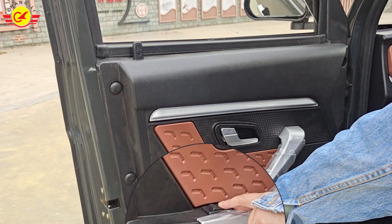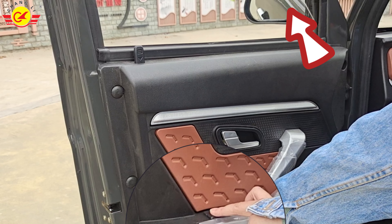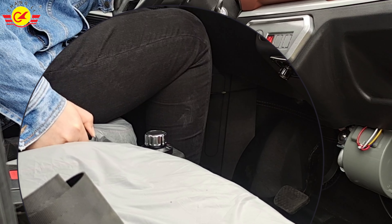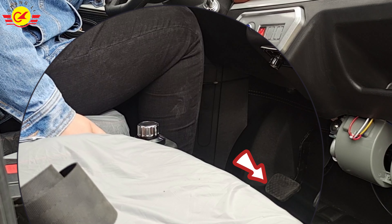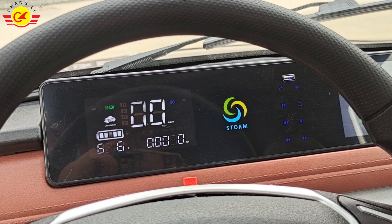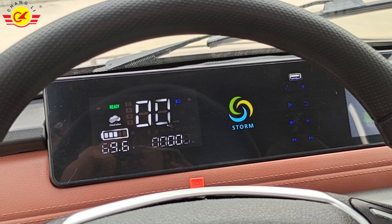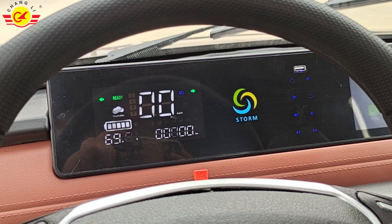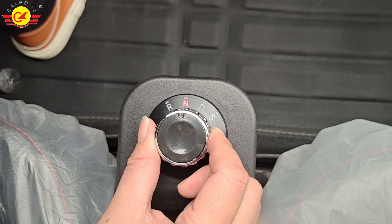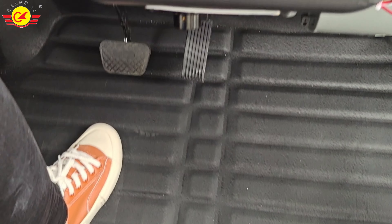The windows of this car are electric. Just press this button and it will automatically lift. This is our parking handbrake. When you press down, the foot brake will also move together. This car is equipped with a high-definition instrument panel and monitor. It has a backup camera, so no longer need to worry about reversing and not seeing things behind.